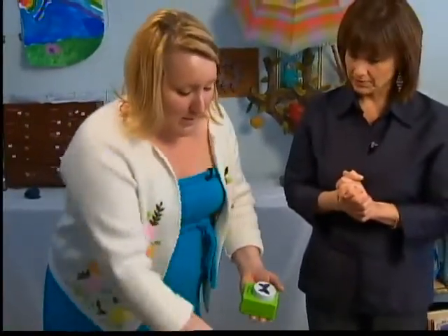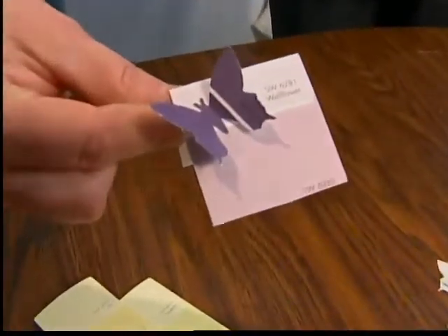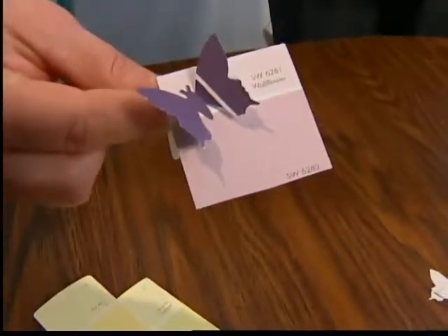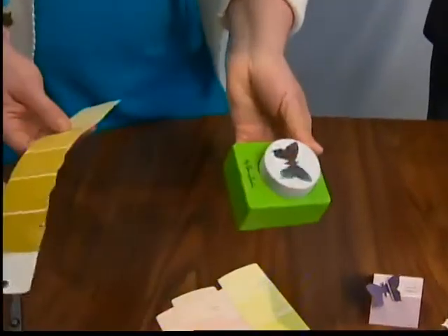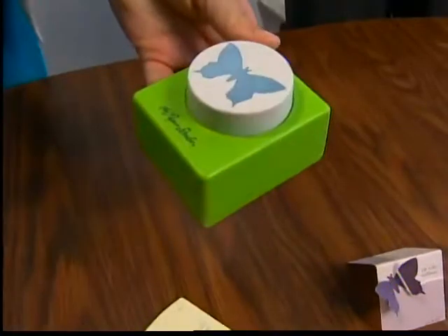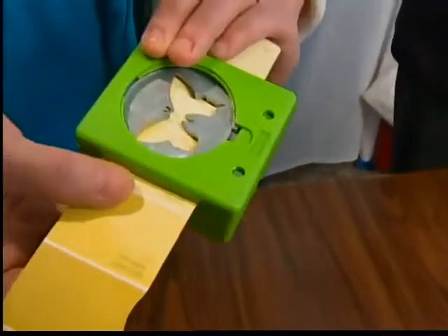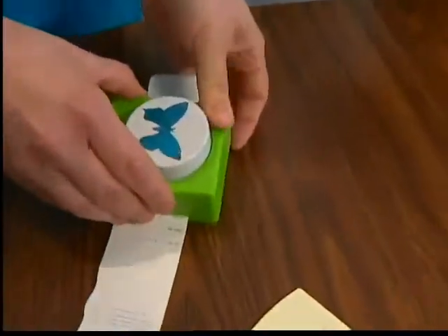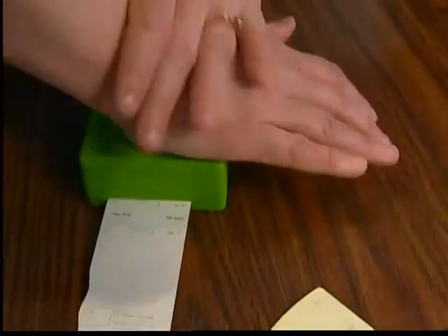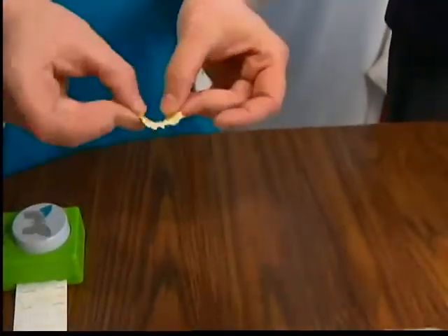This is so simple. It's a little place card. If you're having a little party and you want to have a little place card, you can just write someone's name on there. All you're doing is taking a paper punch, which you can get at any craft store. I like to look in the back to make sure that I'm getting it on the hole, lined up correctly. Punching out a butterfly and you have a little butterfly.